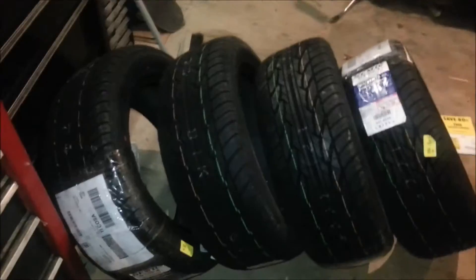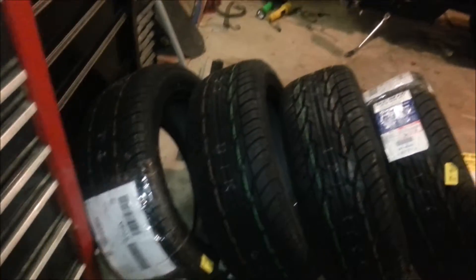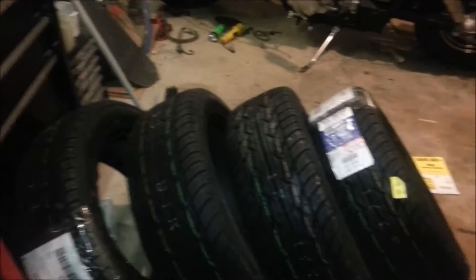Christmas came early — got my tires in. I bought them on two separate orders, but they both showed up on the same day, which was pretty sweet. Yesterday we got a bunch of snow, as you saw in my video. But I got all my tires same day, it's awesome.